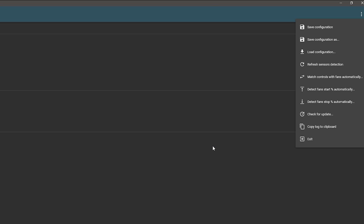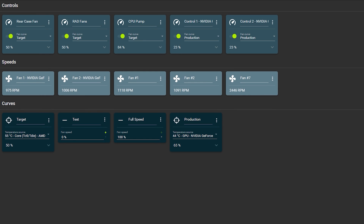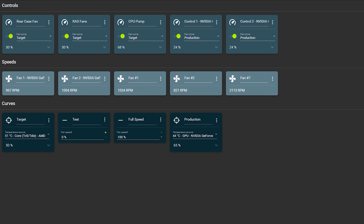Another feature: when you click the menu up here, you can also find fans that may be missing. If you're missing any fans and want to make sure they're detected, just click 'Refresh Sensor Detection' and it will look for all the fans in your PC, refreshing the sensors to make sure everything is listed.